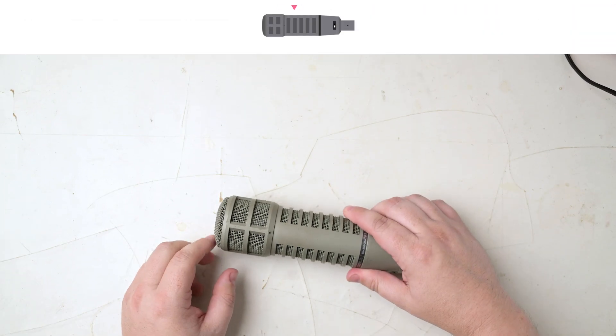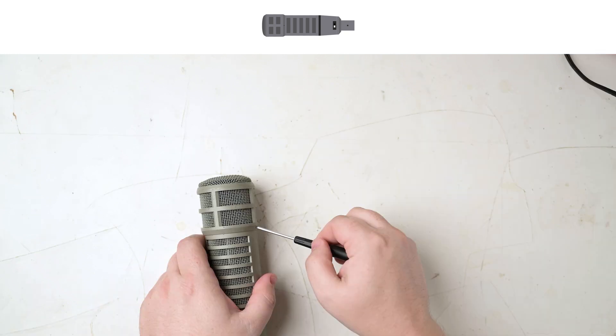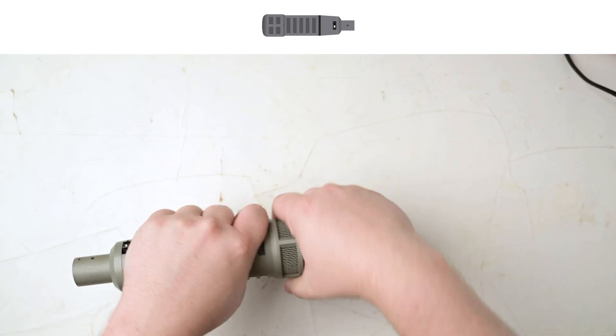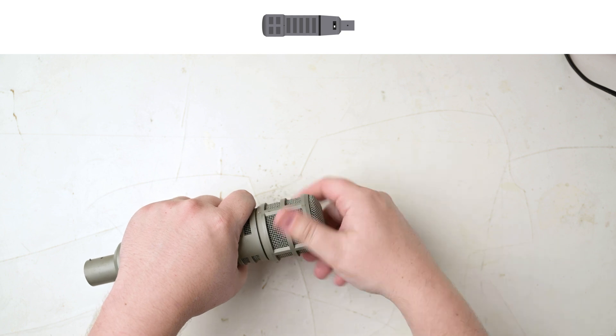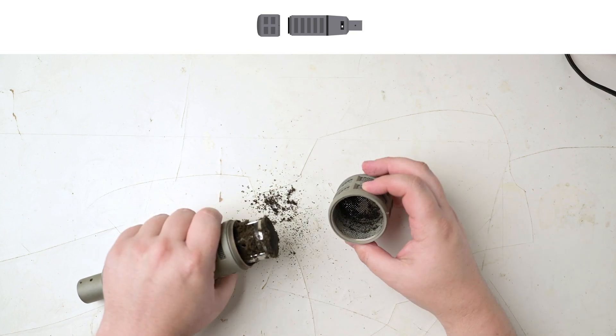I'm starting by removing the head basket, which is held in place with the tiny hex screw here. Just a few turns is enough, and then the head basket just unscrews with a little pressure. Absolutely disgusting.